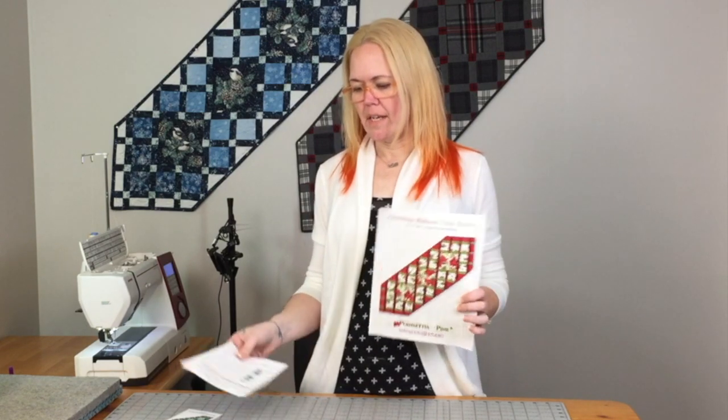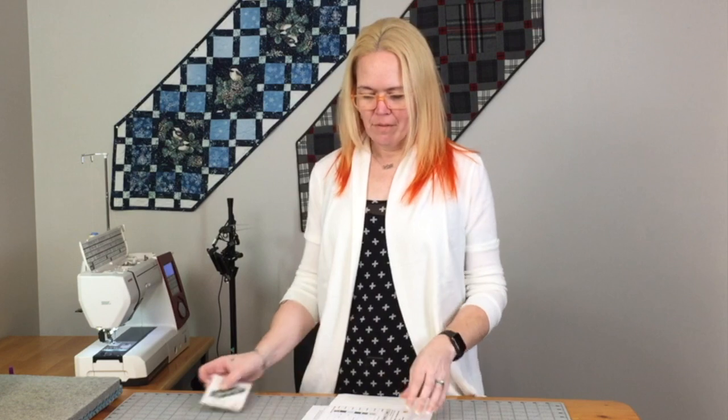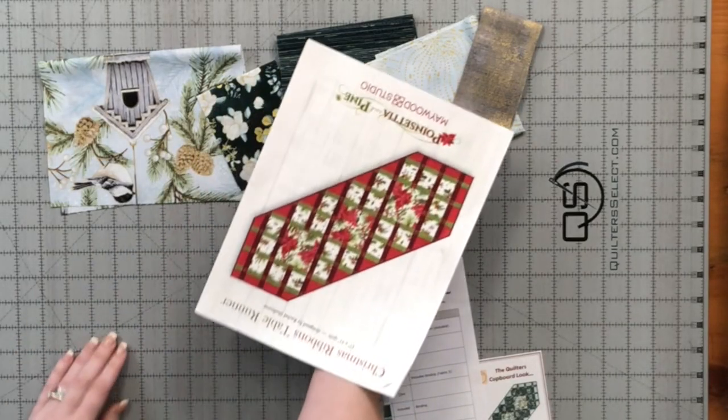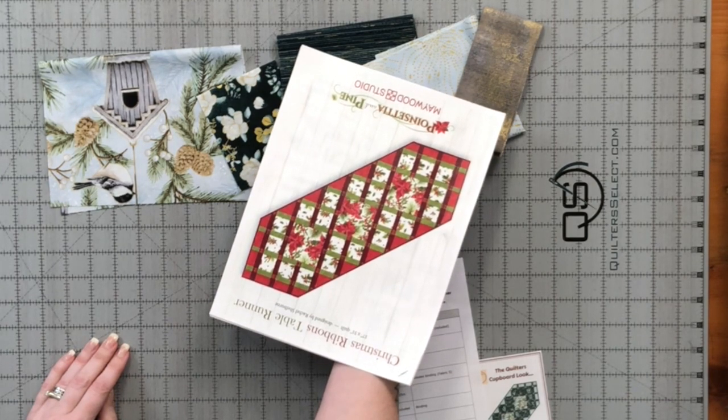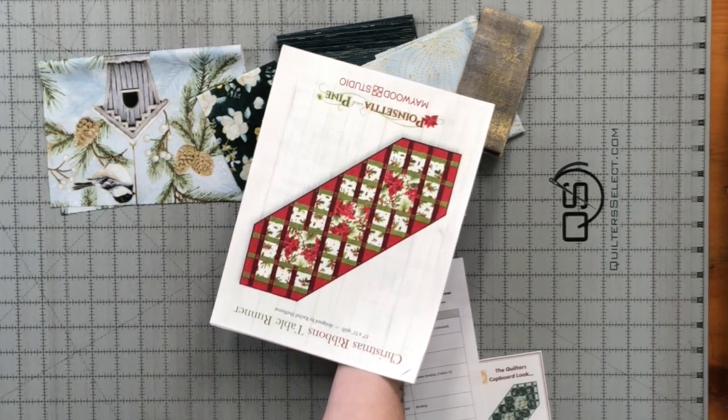Welcome to Quilter's Cupboard's Favorites. We're going to do the Christmas Ribbons Table Runner today. If you're grabbing a kit from us, you'll find the pattern and a swatch sheet, and usually we try to put in a cover sheet as well that shows you what the fabric combinations in that kit will look like, because we do tend to change it up a little bit when we put the kits together from what the original is. You can see the original pattern here is done in very Christmas colors — reds and greens and some holly and poinsettias.